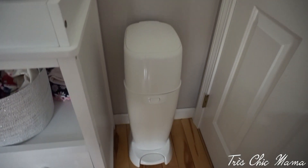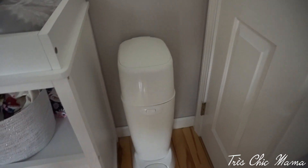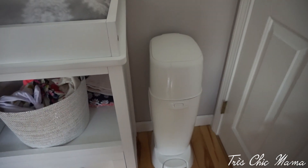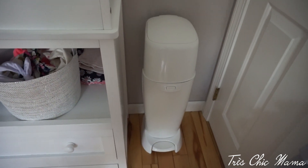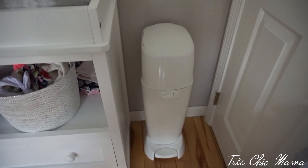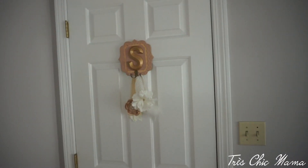Another one of my newborn must-haves is the Diaper Genie. Everyone says it doesn't hold that many diapers, but it definitely holds enough to get through a week. Especially now that we've introduced solids, her poops do not smell pleasant anymore, so that helps a ton.